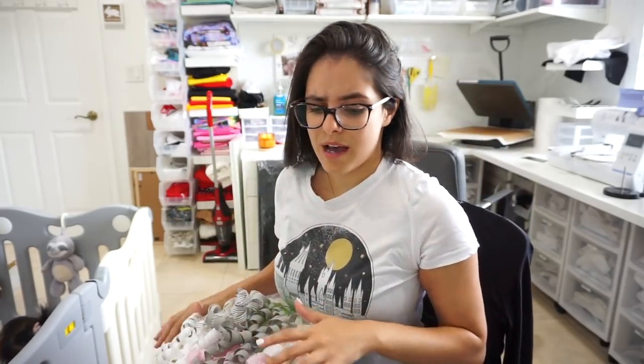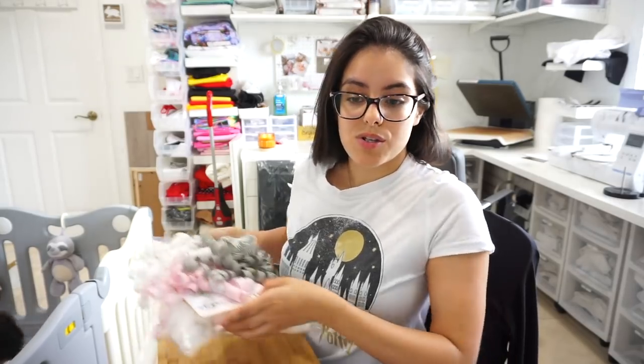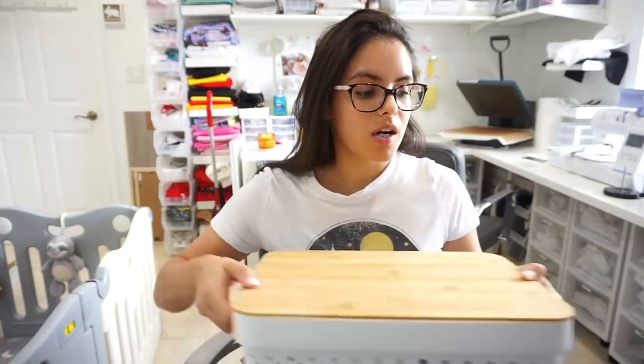I also have to prep my sister's gift. Her birthday is on Tuesday and my mom and I made her this little gift set. Let me show you guys — I'm really excited about it because I think it's so cute.